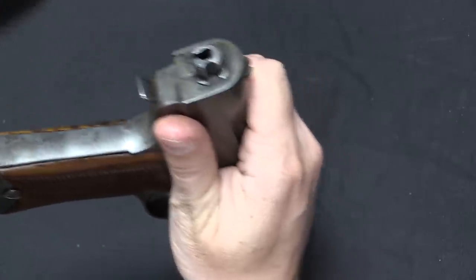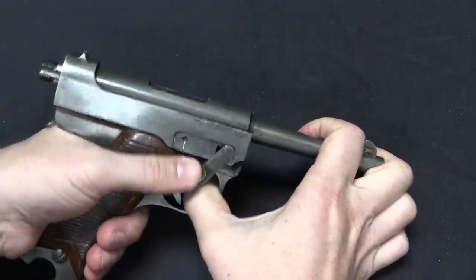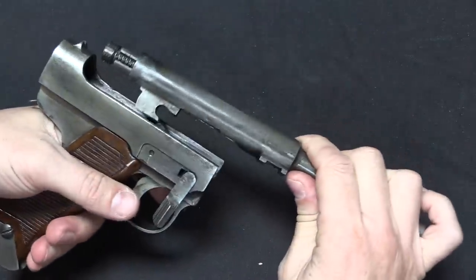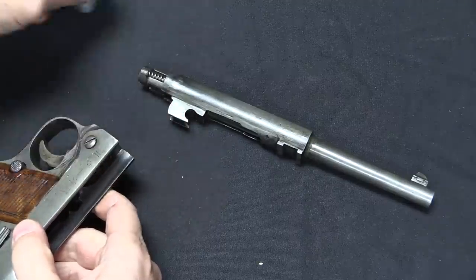There's the firing pin spring. Then all I have to do is push this in, pull the lever down, and presto — the slide comes off and the locking block falls out.